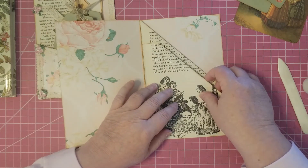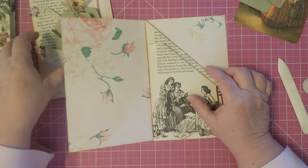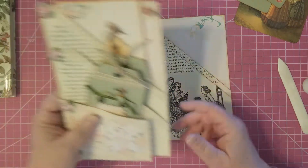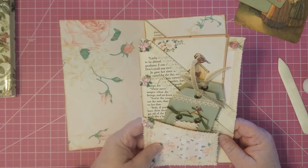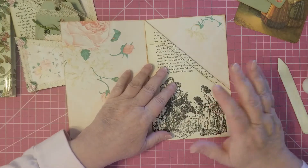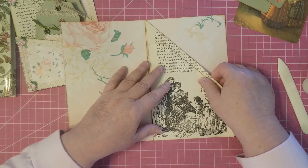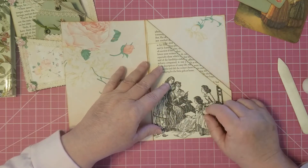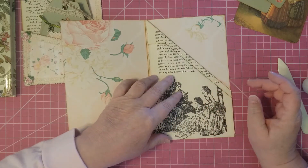These are folded so that you have the tier. You can make them a wider in between there if you want — whatever you want to do. I made this one a little bit wider between. However you want to fold your book pages, whatever book pages you have, cut them down to fit inside your base, and then go from there.